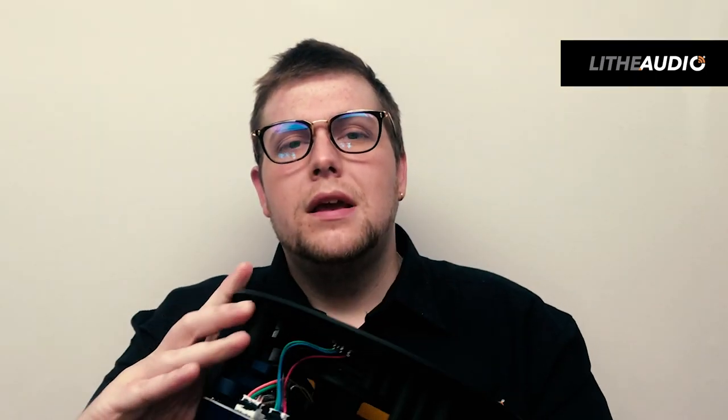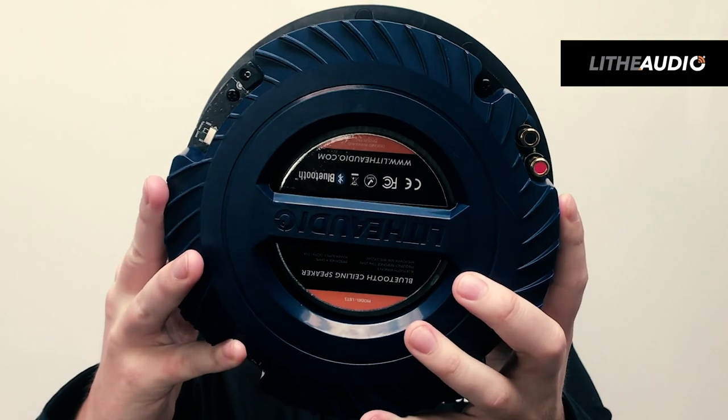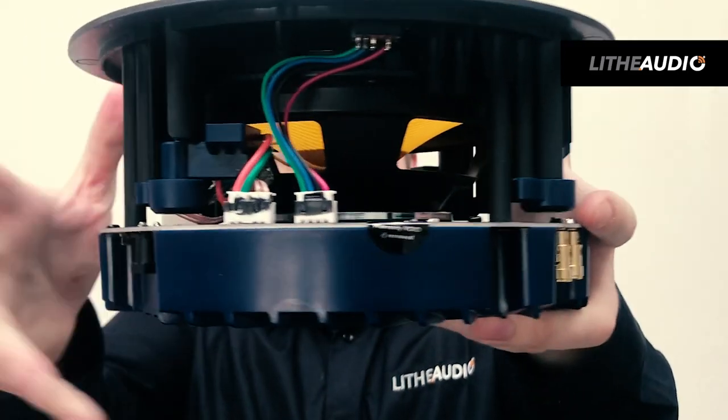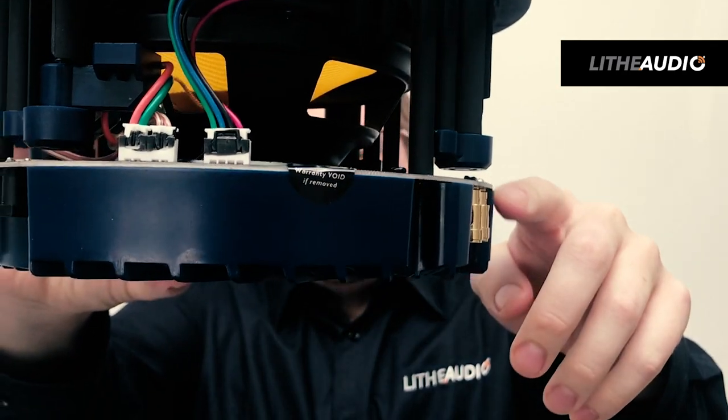On the physical speaker side and when it comes to installation, this speaker has a 210mm cutout dimension and a 90mm depth for installation, so it's really nice and simple to install.